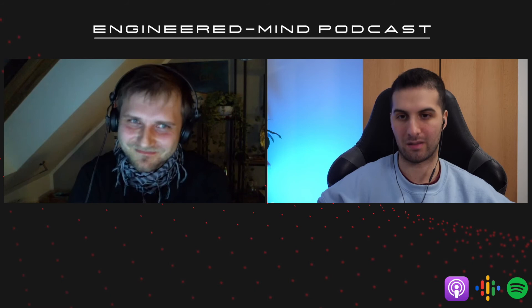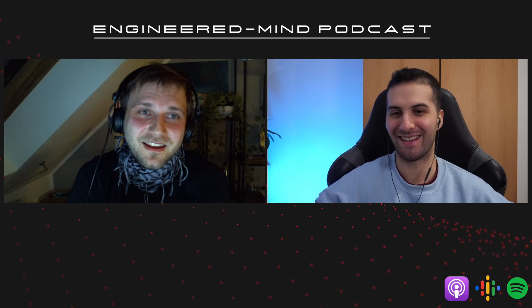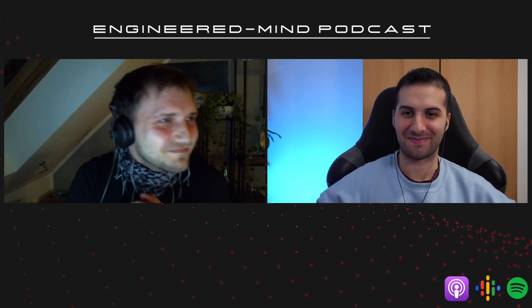Favorite YouTuber? Favorite YouTuber — that's a good question. I like Joseph Nagy's YouTube channel. I would have guessed you'd say that. Yes.